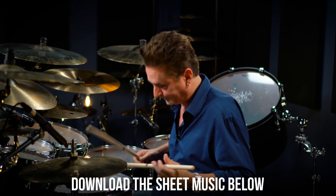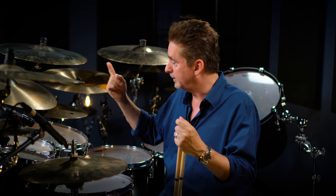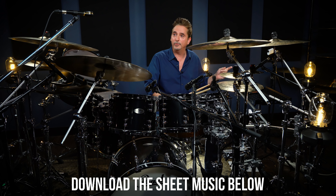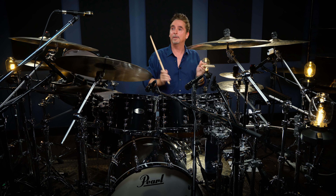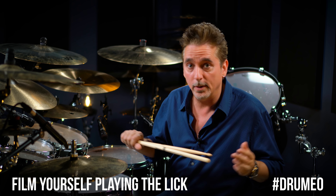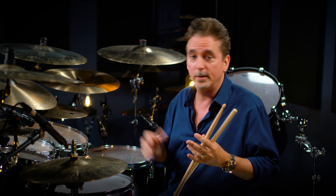I would like to see your videos — hashtag Drumeo. Download the sheet music, film yourself, and click on the link for more information. We've been working on this new package and we're really excited to share it with you. We'll see you in the next video.